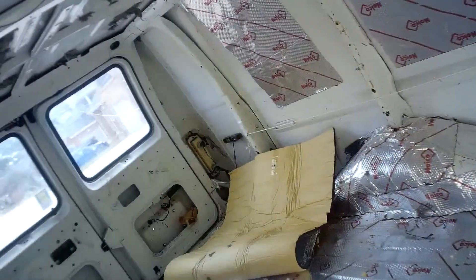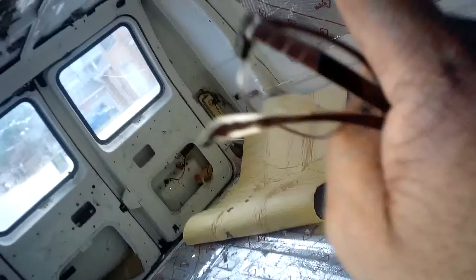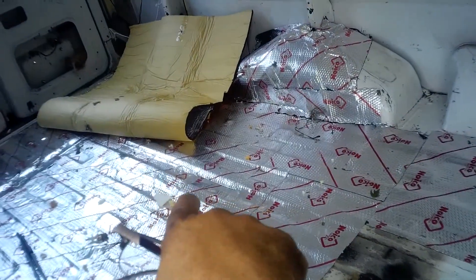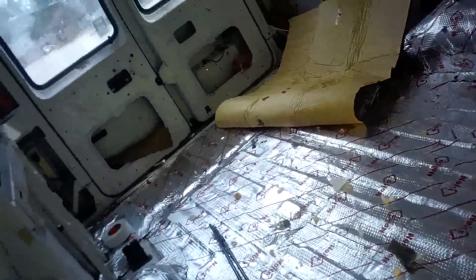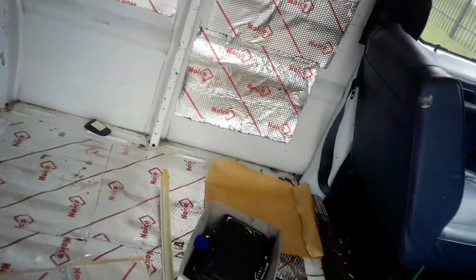The other sound deadening and insulation — which means I won't have to put extra insulation up here — will come from basically that type of thing: silver on one side, much thicker, and it should stick to the top without any problem. So that's what I'm looking at. I just want to give you a quick update on how things are going.